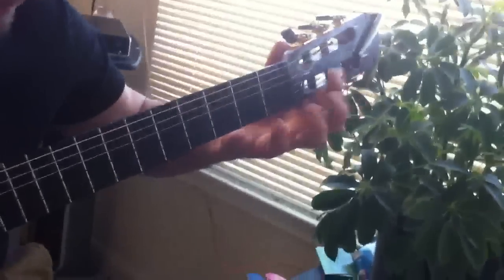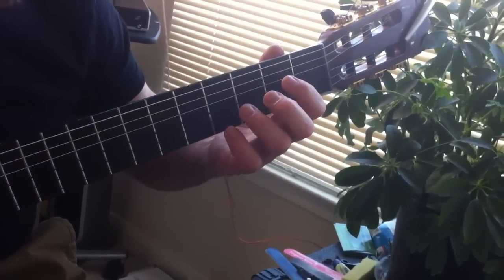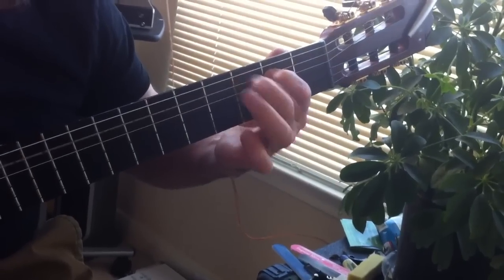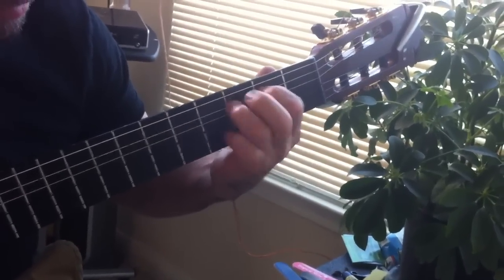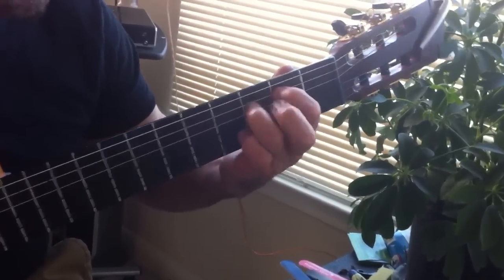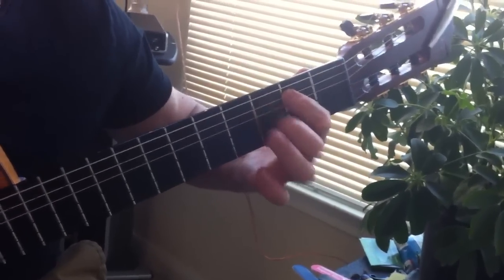A lot of people do that, but you always want to keep it in the cocked position. With the trills, you distribute the work so you can have more endurance and do it longer instead of taxing out one finger.